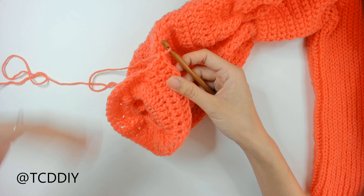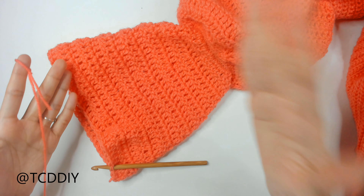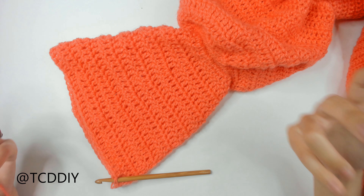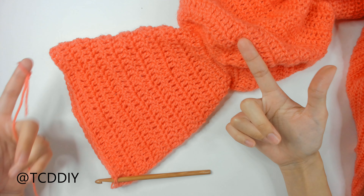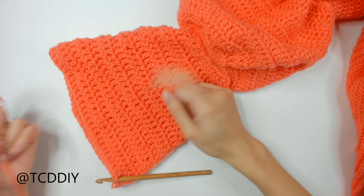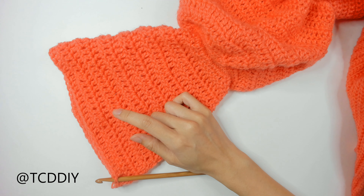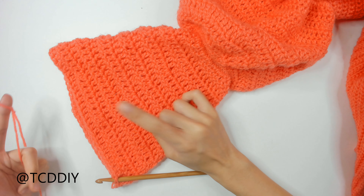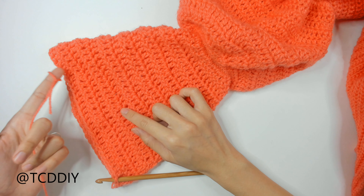We've made our way all the way down with our bell sleeve — 53 rows. The last thing is to go around with a row of single crochet, putting one into every loop. Once you hit that first one, do a slip stitch, chain up of one, and then cut. Then do the same exact thing on the other side.